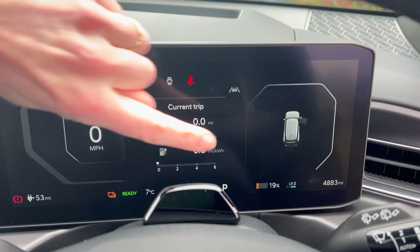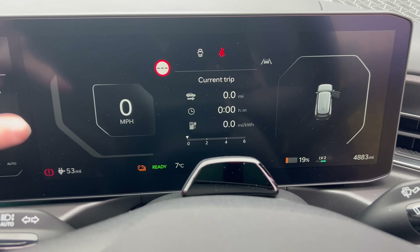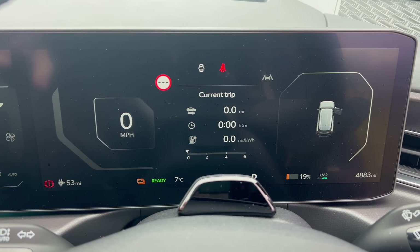We have 19% at the moment. Interestingly, it comes up with a low battery charge symbol. I mean, I wouldn't say that's that low — it's still 53 miles of range. Anyway, 19%. The nearest ultra-rapid charger, like 350 kilowatts, is Ionity at Folkestone Services. So we're going to go there. I'm going to try and get there with 10%, which I think I can manage, hopefully.